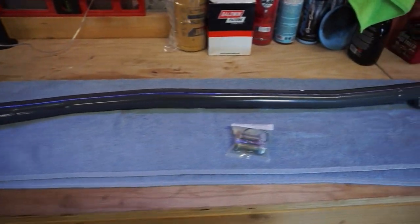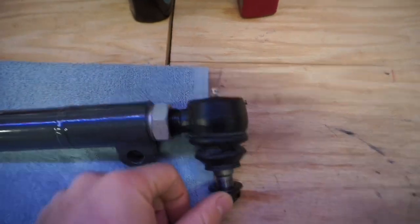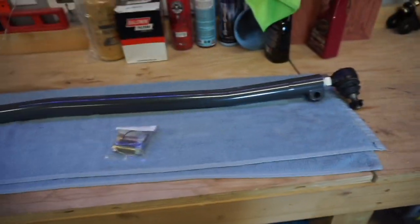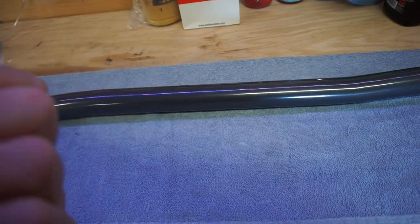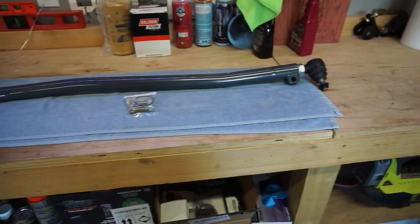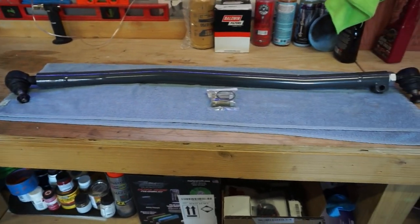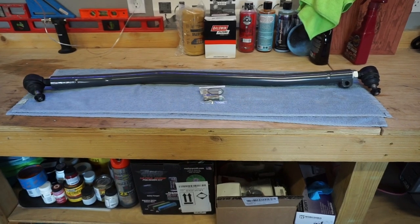We'll do a little unboxing, show you guys exactly what comes with the kit and go from there. Here it is out of the box — really nice, good looking piece. Very nice looking ball joints; comes with zerk fittings for greasing. It comes with some nice grade hardware, some cotter keys, and should be a very simple install. Going to try to get this installed hopefully this weekend. I'm trying to avoid going to the alignment shop just yet — when we get the wheels and tires on there they'll knock it out all at once.